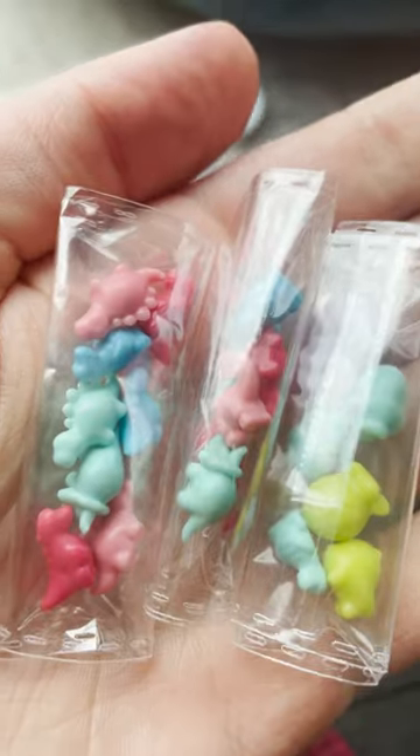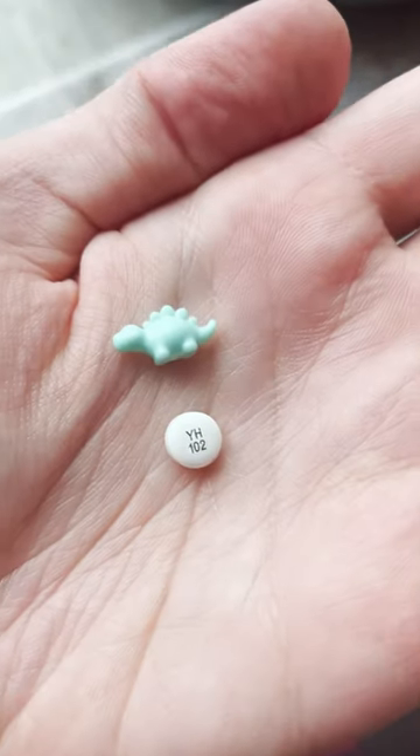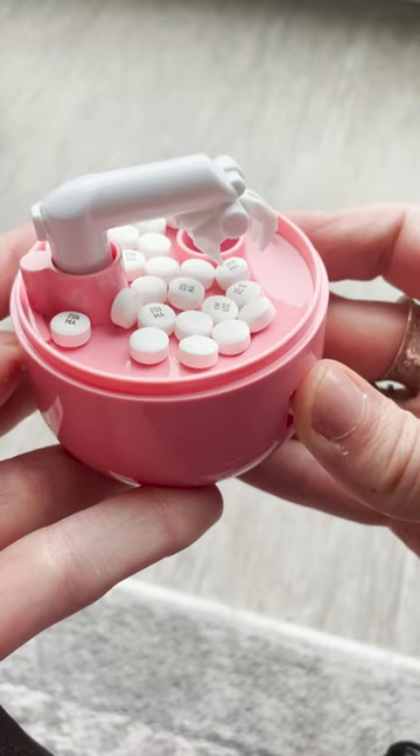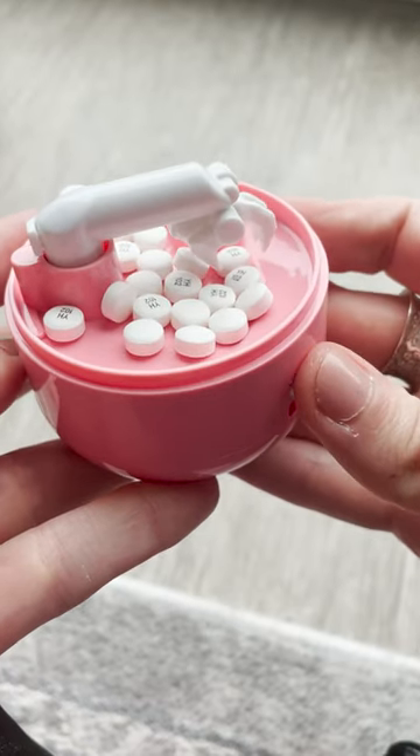It came with these teeny dinosaur toys, which was perfect because I could do a size comparison with my Wellbutrin. Looks like a great fit, so I put a bunch of pills in there, and I'm doing this without the plastic top so you can see.